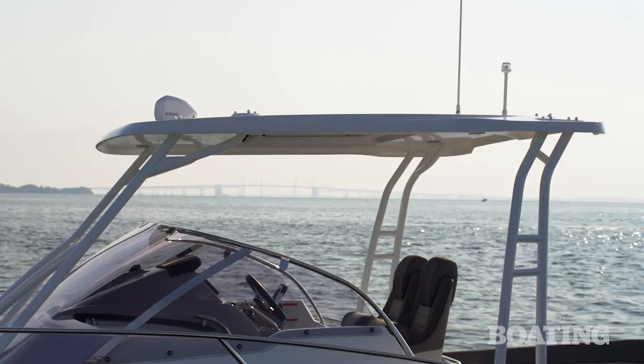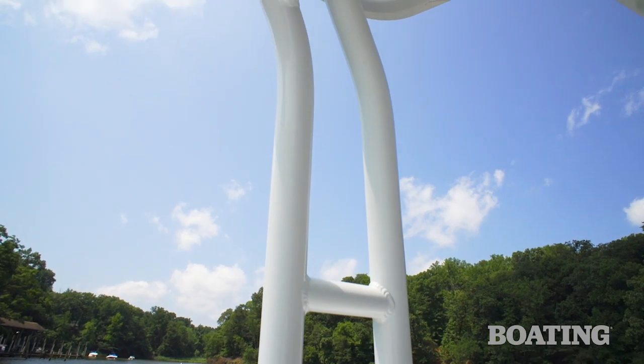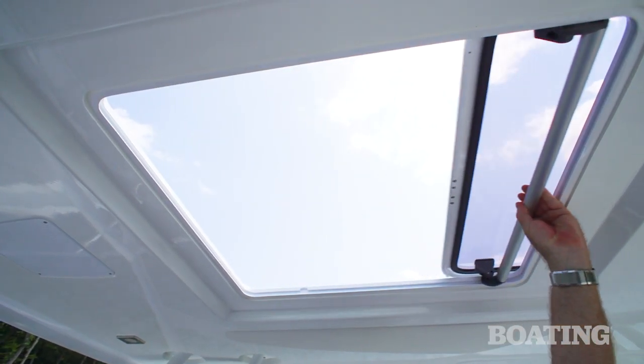Now the hard top on the Leader 9.0 is optional, but we think most boats will be ordered with it. It includes the powder-coated superstructure and a hatch at the top to add even more ventilation.